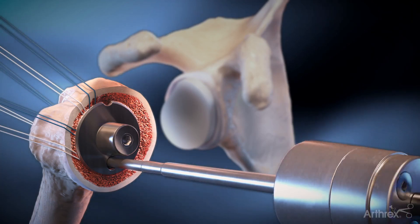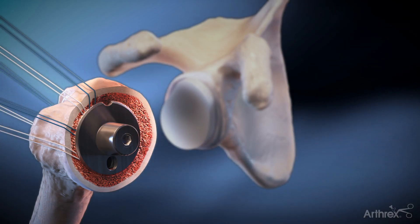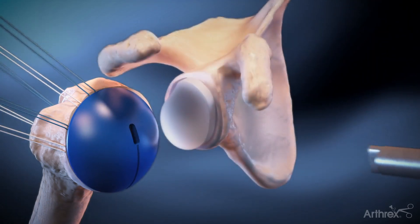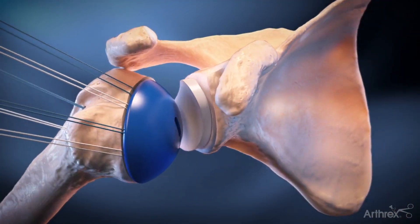The inclination (inferior) and version (superior) screws are then tightened with the torque driver. Trial heads are available to verify proper head size, head offset, shoulder motion, and stability prior to impacting the definitive head component.